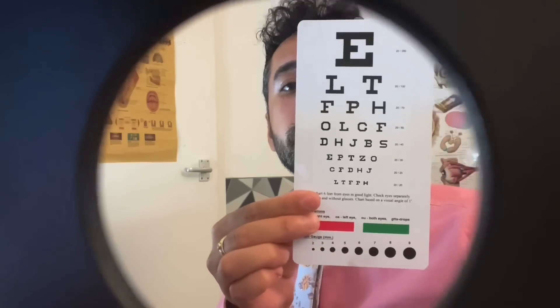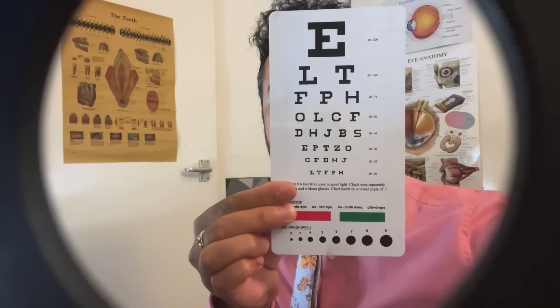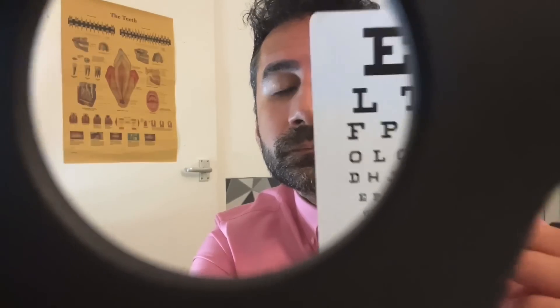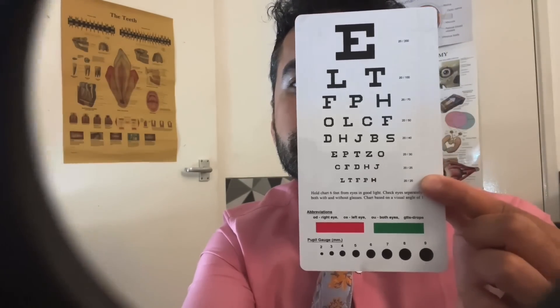Okay, what can you read down to on the chart there? And what about there? Okay, just looking at my nose please. Okay, just looking behind me at the wall.